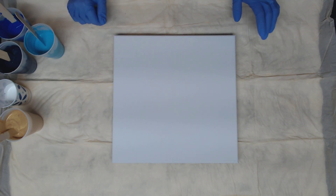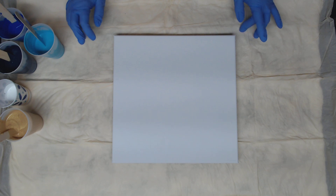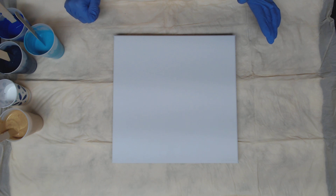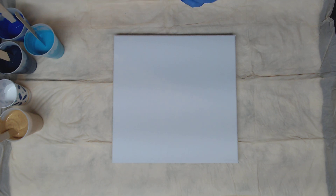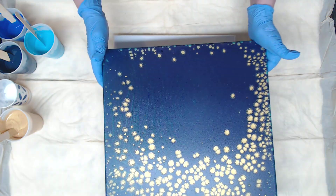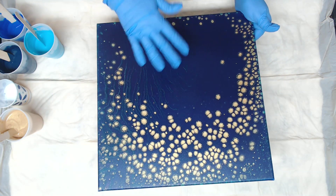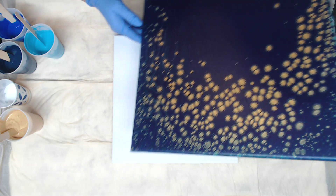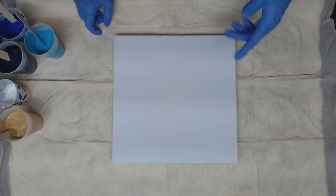Hey everyone, so if you watched Monday night I attempted a pearl pour — never did one before. Of course the first one did not come out at all. My second attempt wasn't too bad, it's still drying, but it wasn't too bad. I think this would be cute embellished with something, so I'm not going to pour over that one for sure.